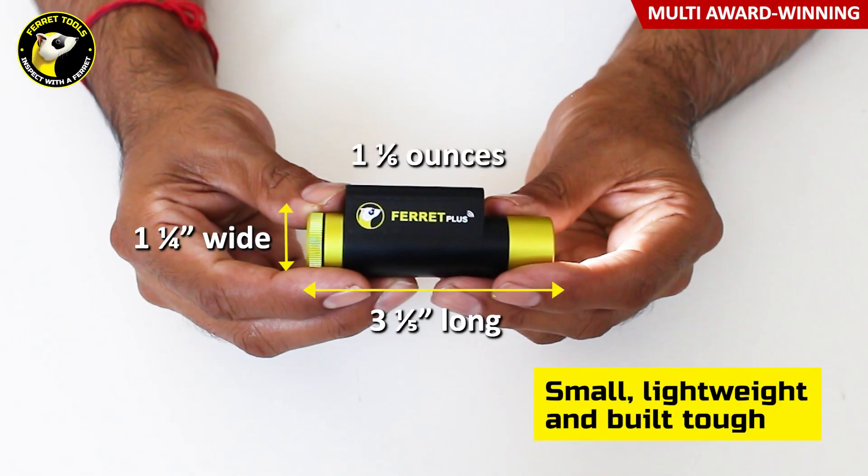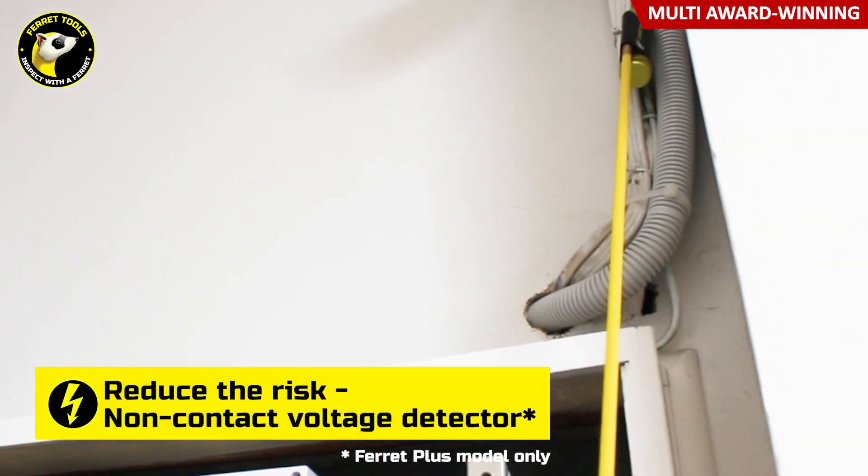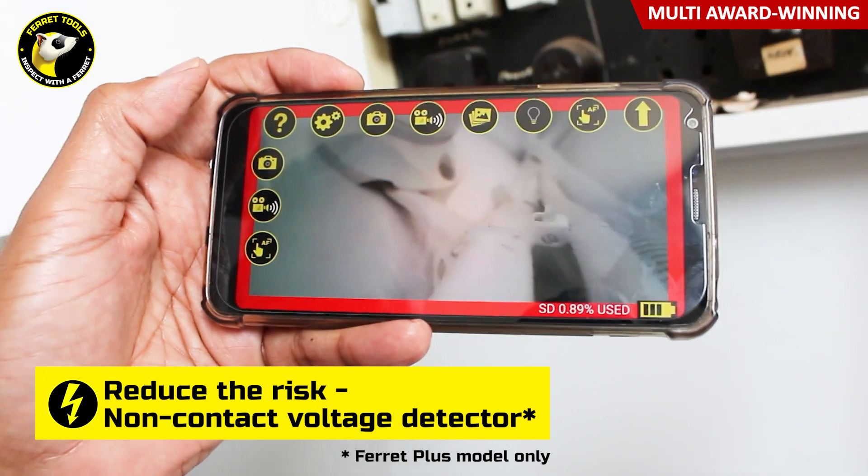Look for the unique shape and you'll know you have the genuine Ferret camera. With a keen focus on safety, there is even a built-in non-contact voltage detector.